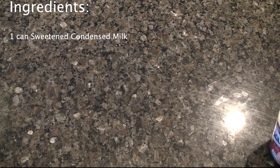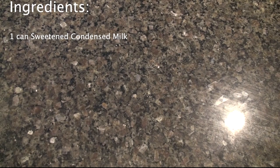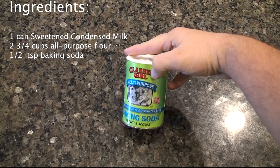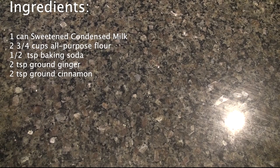To make the dulce de leche, we'll need one can of sweetened condensed milk. To make the cookies, we'll need some all-purpose flour, some baking soda, some ground ginger, ground cinnamon, and ground cloves.